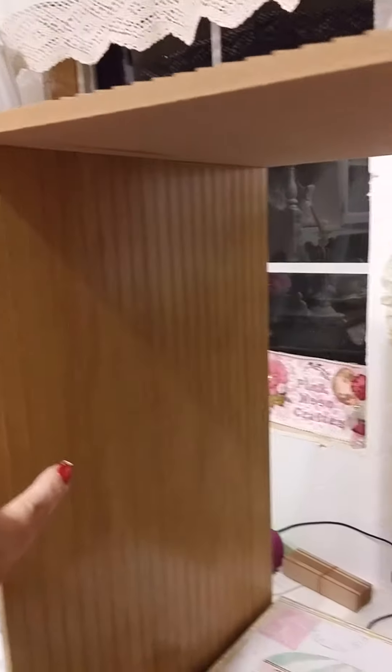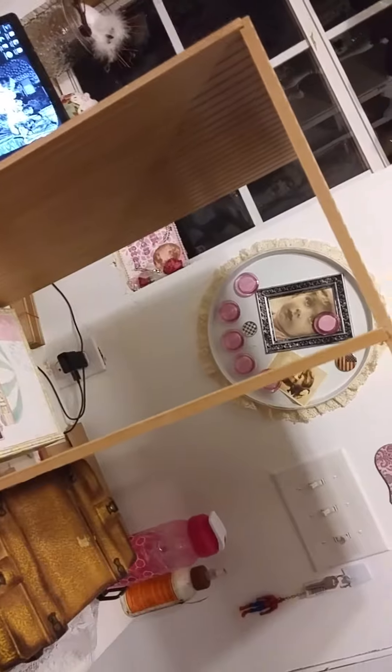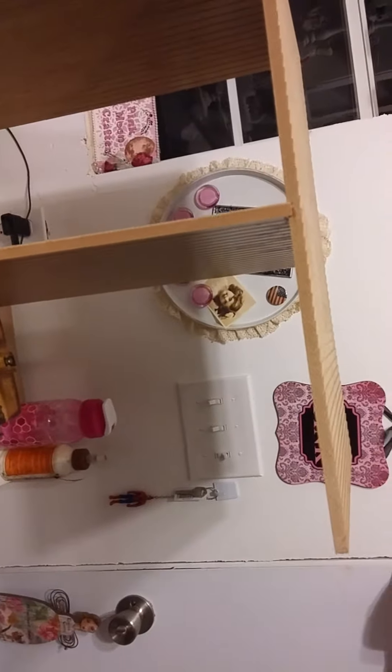My husband actually helped me put part of it together already. So this is going to be the bottom floor, this will be the middle floor, and then the top goes here. The top floor is actually a lot bigger than this, so I think it works like that.